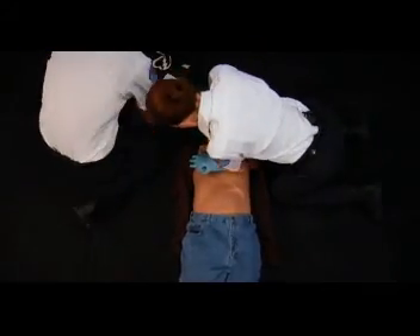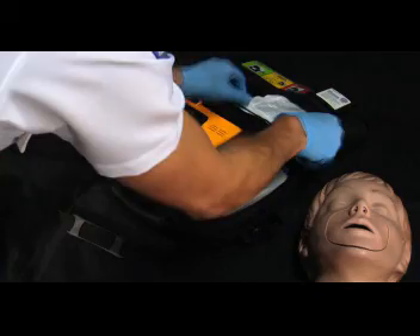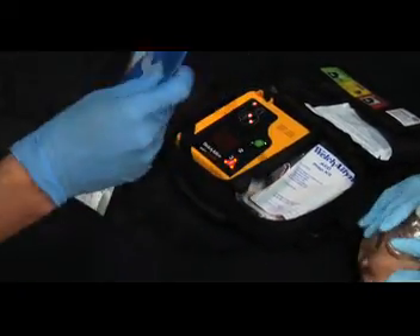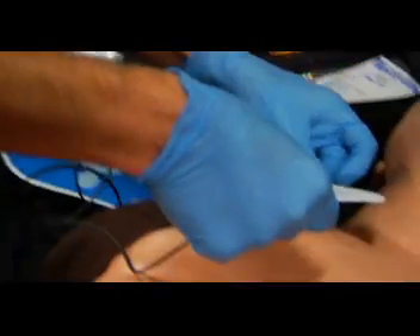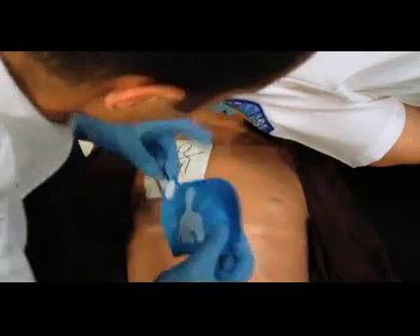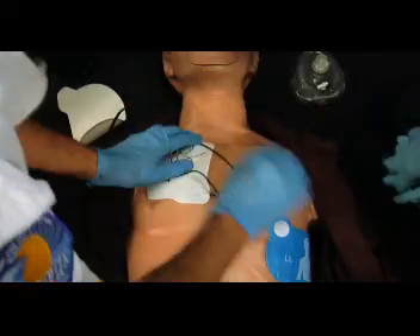Now we'll focus on pad placement and how to properly clear the patient for defibrillation. When there are two rescuers, the first rescuer continues CPR while the second rescuer prepares the AED. Open the case and turn on the AED. Follow the AED prompts and apply pads to the patient's bare chest. Peel off the backing and apply the sticky side according to the picture. Apply one pad to the right upper chest and the other to the left side, just below the armpit. Press the pads down firmly on the patient's skin.